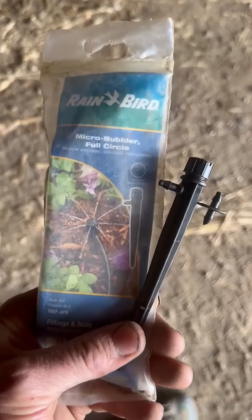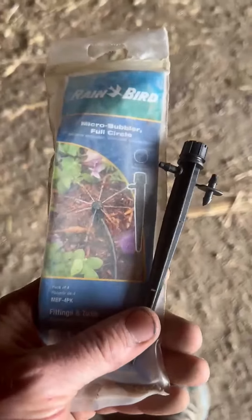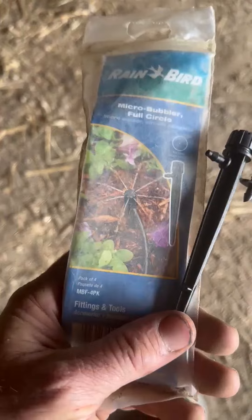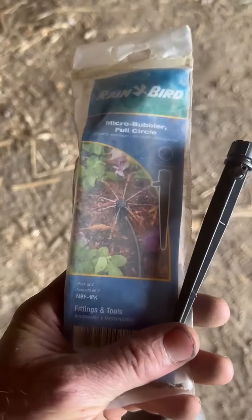To adjust the width of your micro bubbler, you just twist the top there. Makes it wider or smaller. It doesn't get real big. It's mainly made for small areas, but it's really easy to get your own irrigation system set up.